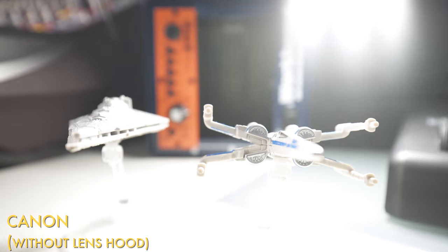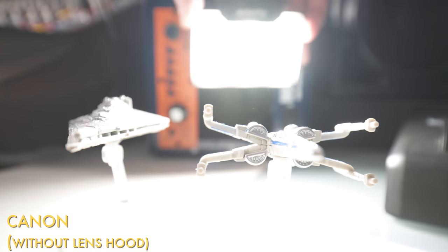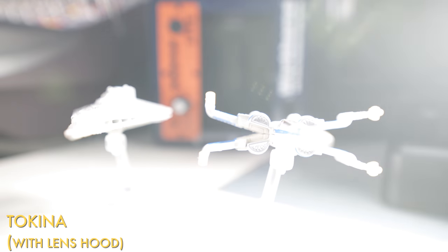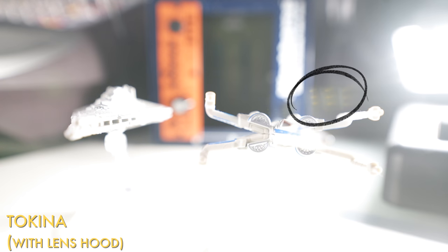Next I tested flaring. With the Canon I can detach the lens hood, which is not the case with the Tokina — you might think this puts the Canon at a disadvantage, but it performed really well. The Tokina seemed really susceptible to unnecessary flaring, probably due to its bulbous front element. I also noticed some pretty horrible artefacts from the LED light. Another big tick in the box for the Canon.